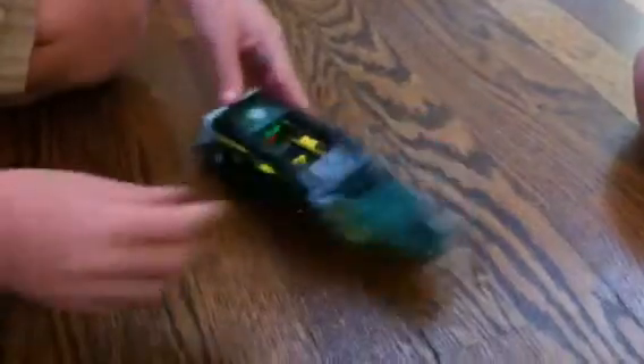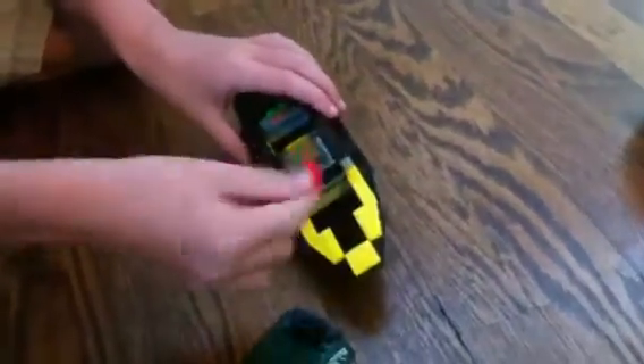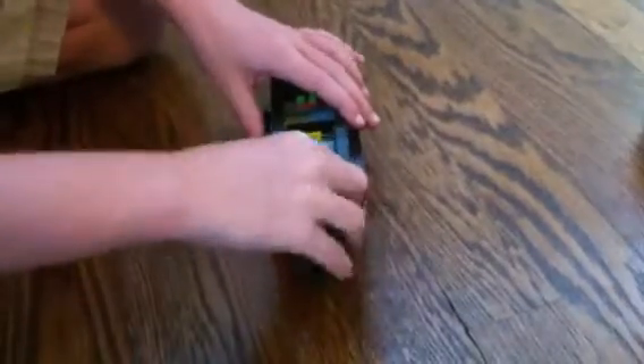All right, so right here we have the boat, which is probably the main part. You can take off the top, which comes with dynamite in it, but you can probably store other stuff.